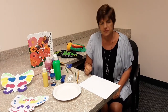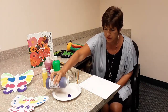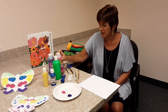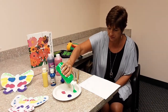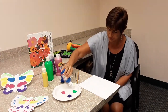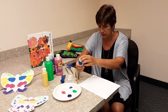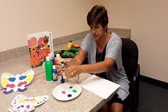This is what you do. You just start out by putting some colors on a plate. It doesn't matter what colors you pick — I just happen to like pink and purple, so that's what I'm going with. I'm going to put a little green on here, and also a little blue, and a little yellow.